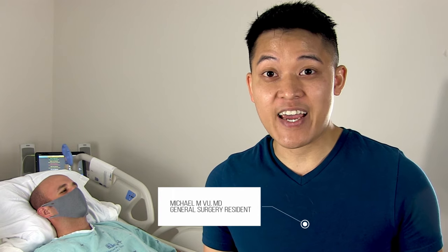Hey and welcome to Behind the Knife. I am Michael Vu. I'm gonna be one of the new voices and faces of BTK this academic year and I am really excited to be introducing you guys to our brand-new YouTube video series all on basic bedside procedures.